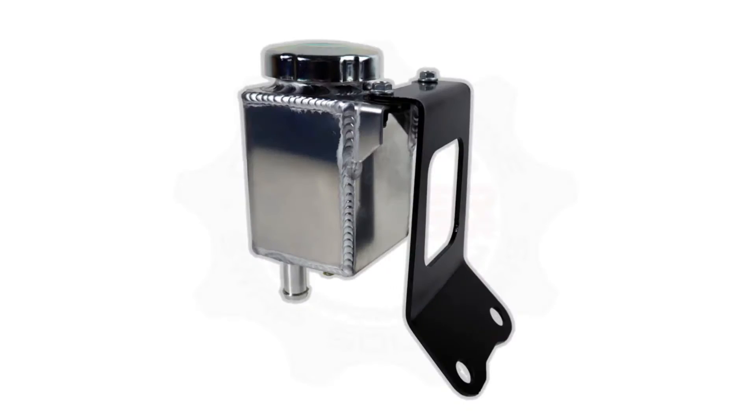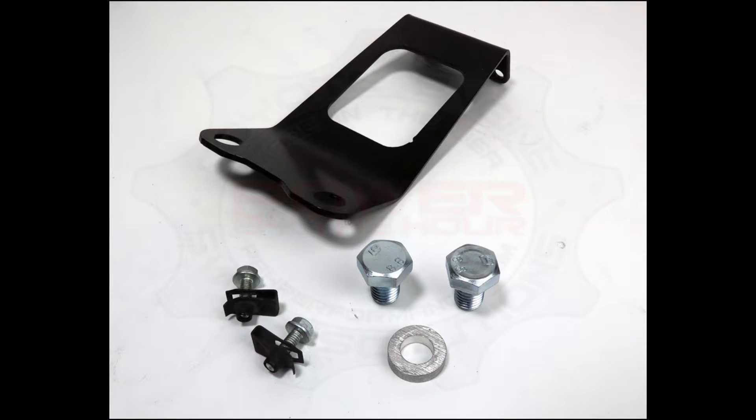All the Midway Mustang power steering reservoir brackets are made of steel. They're powder coated black and they come with mounting hardware to put the bracket on the engine. What's not included in the kit is the hardware to mount the reservoir to the bracket itself, but PBH is going to throw that in each one of the kits for you, so you don't have to worry about finding hardware for that.